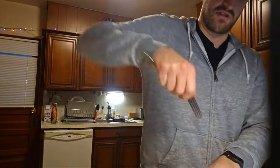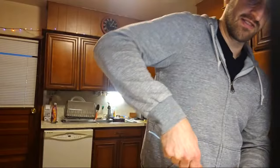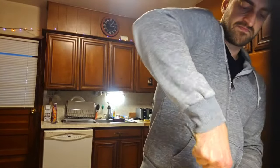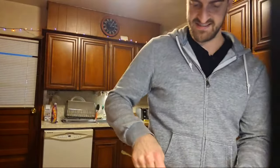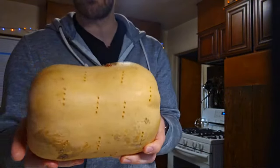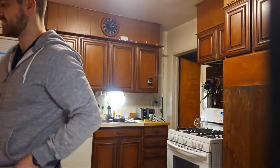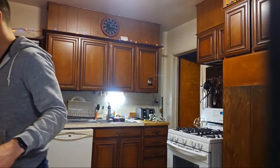Just chop off the ends and fork it. I just put a bunch of fork holes in here and I'm going to put it in the microwave for about four minutes or so. I'm really just trying to warm up the outside to make it easier to peel.